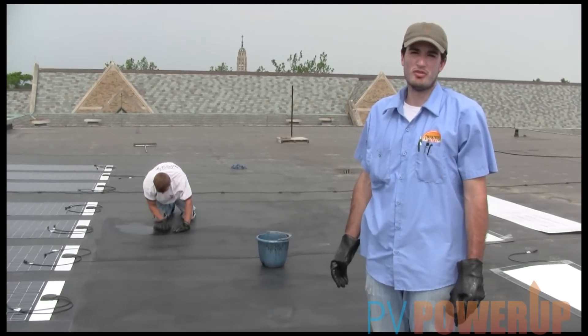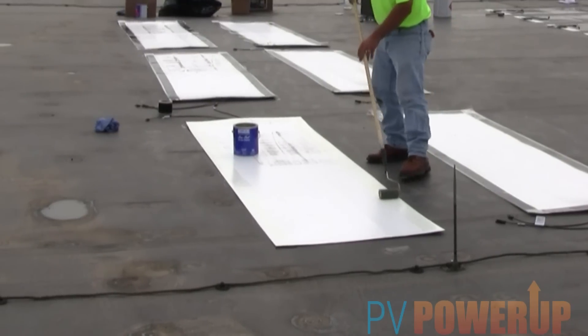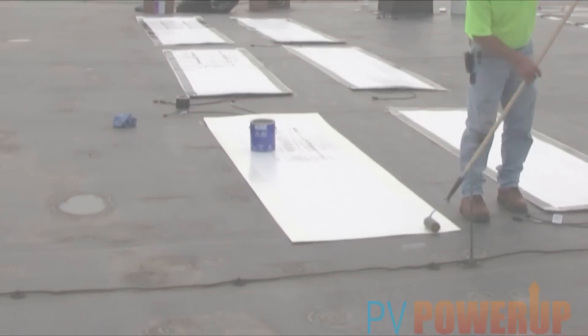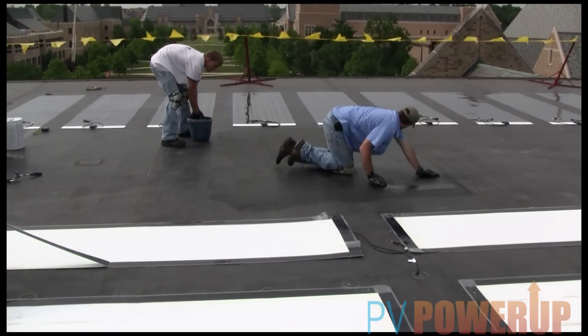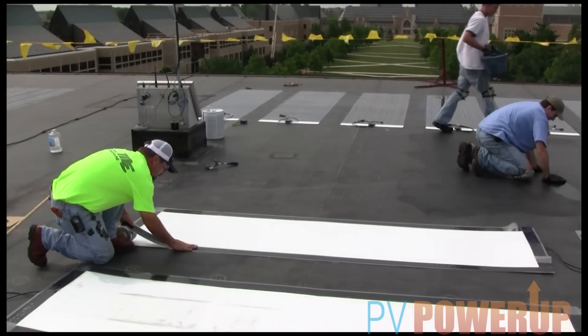After we clean the roof, we will then apply a primer along the perimeter of the panel, per the manufacturer's specifications. Then we will apply double-sided tape around the perimeter before we apply the same primer to the actual EPDM roof.